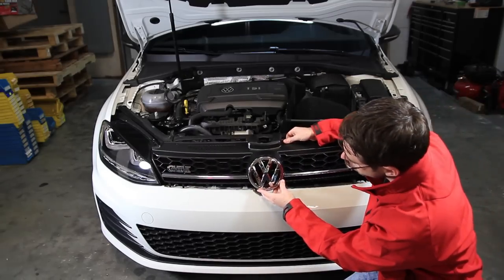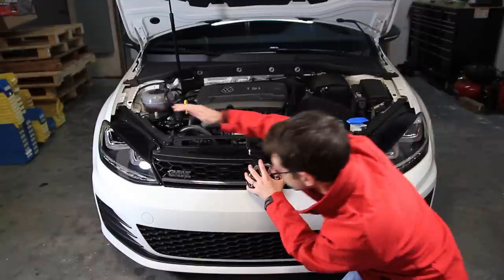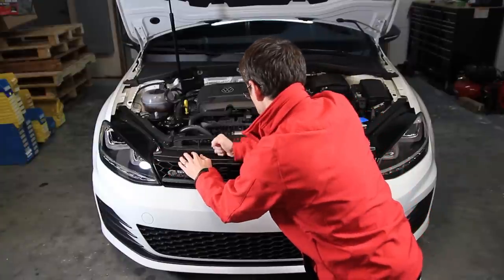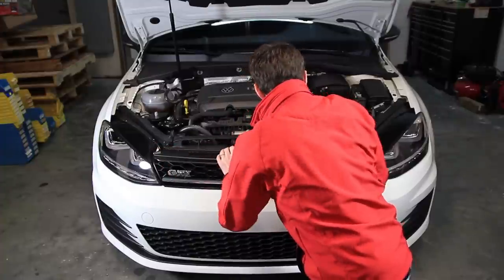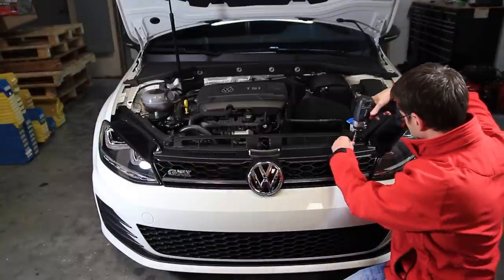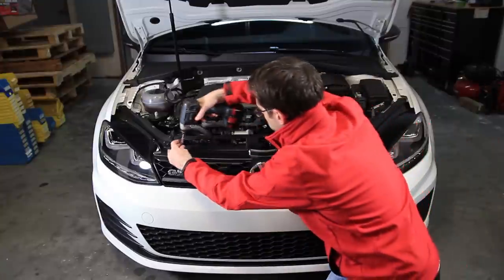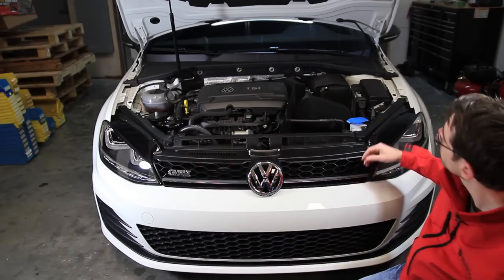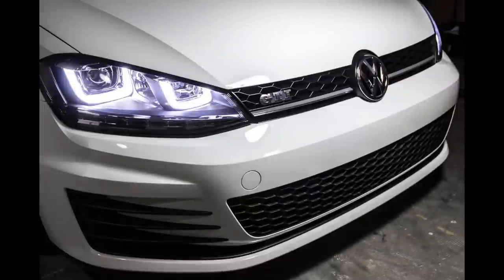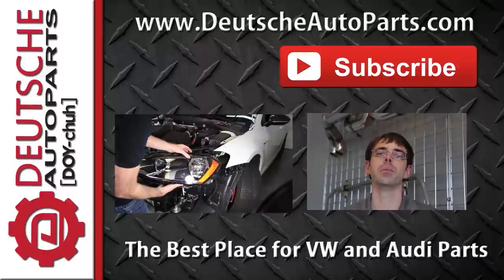Now we can reinstall our grill, which is real simple. All you do is make sure the guides all line up, then pop it down and forward into the radiator support. Now we're installed — all we have to do is put our screws in. Thanks for watching. Be sure to subscribe and leave any questions, ideas, or feedback in the comments below.